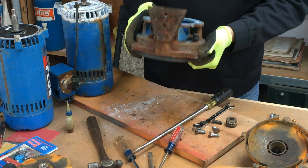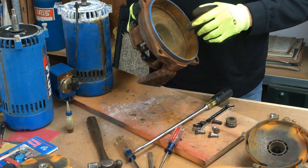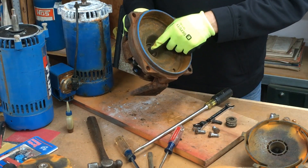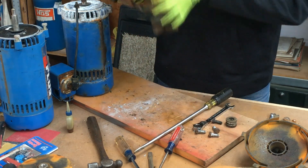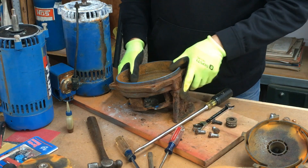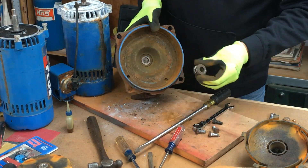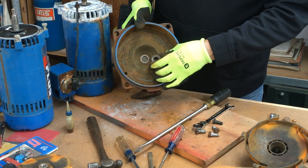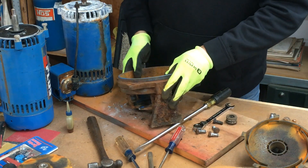You'll need a new motor adapter if it's cracked. Otherwise if you're going to rebuild this pump, install the new shaft seal — put the one part inside the motor adapter, put the motor adapter back on the motor, and keep going. That's how you take the shaft seal out of the motor adapter of a Gould's shallow well pump. Please like and ask any questions.